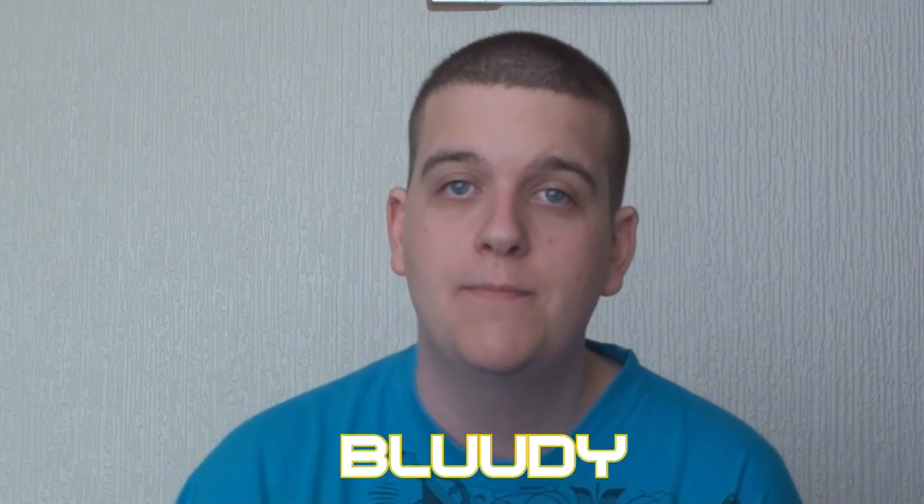Hey guys, welcome back to another episode of Absolute Modics, proudly sponsored by Tuning Styled. I'm of course Blue League. In this short clip we'll be showing you how to wind in your back calipers and fit new pads.